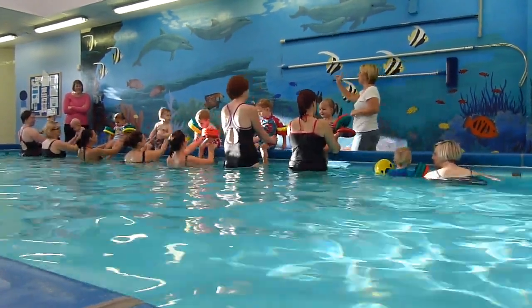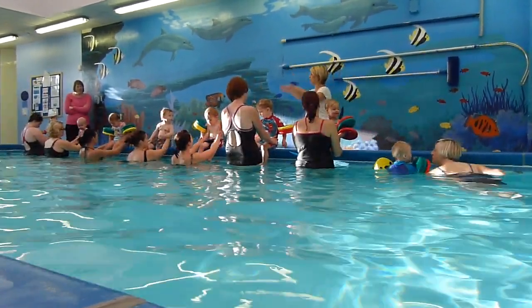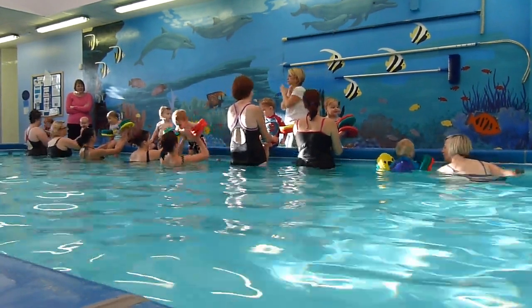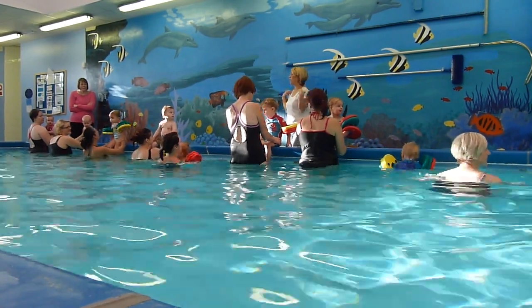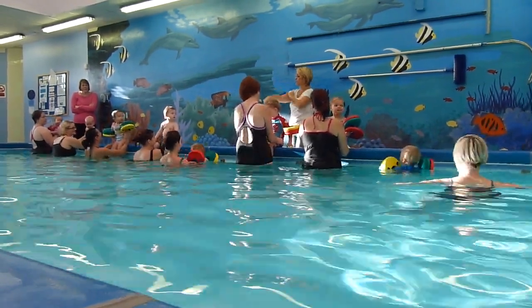We're going to do Humpty Dumpty twice. The first time I just go one tack, come back up a bit, kick them shoulders in the water. The second time we're going to do the same again, but turn them round and get them to hold onto the bar.